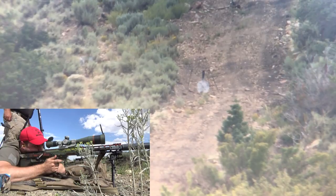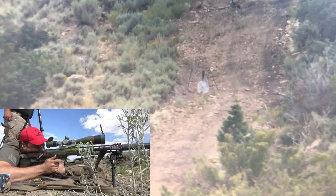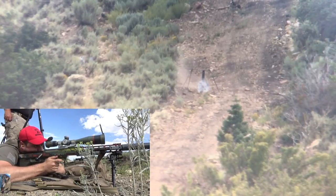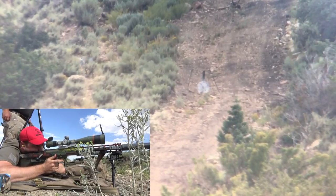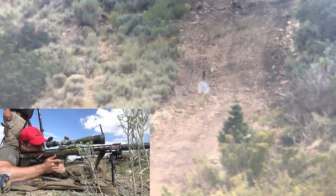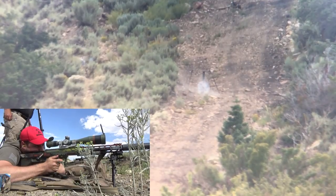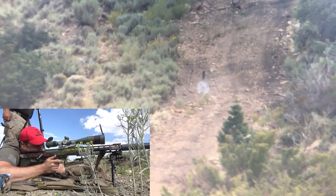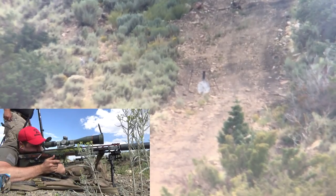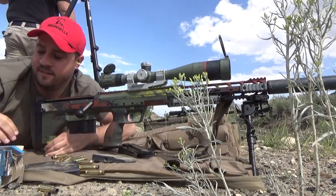Let me hold one mil instead of two and a half. There you go — that was one mil, just a little bit high. Come down about two mils. Right. Just below it. We're packed. There it is — that's awesome.